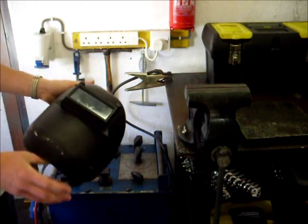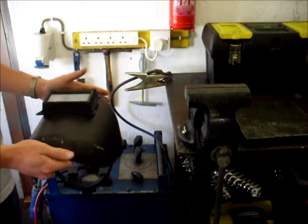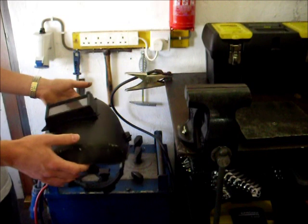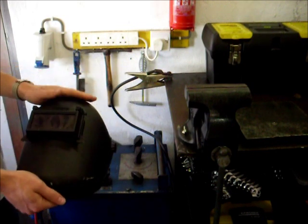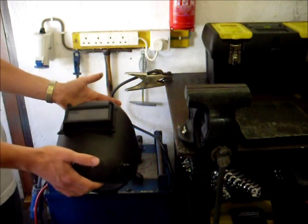You can get more fancy ones that are light-activated and will dim automatically when you strike up. These basic welding helmets tend to cost in the region of about £8–10, while the more expensive automatic ones tend to be around the £80–100 mark for a decent quality one.